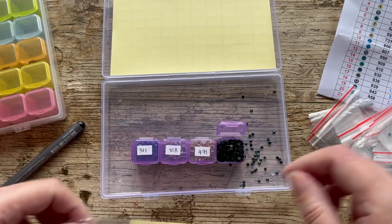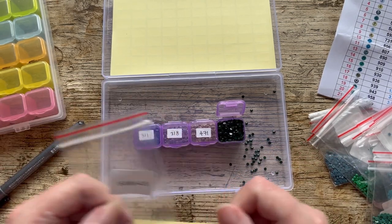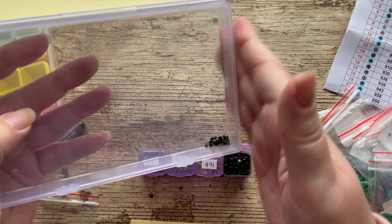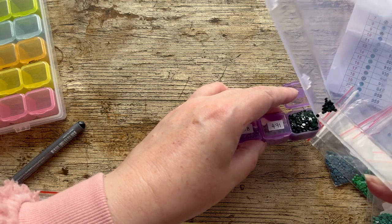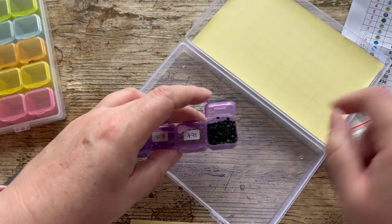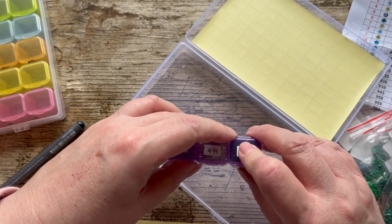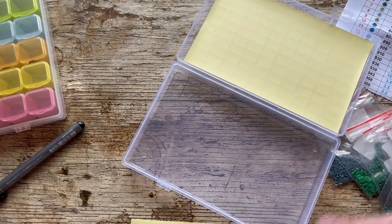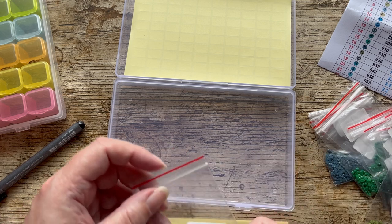That one only just fits in the pot, which tells us something. 500 drills apparently — so that confirms these pots hold about 800 to 900. It's full. Close that up. Next after 500 is 561.